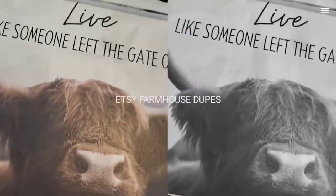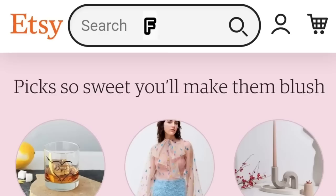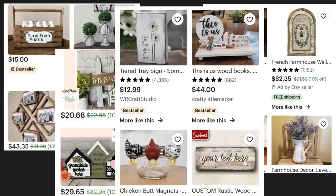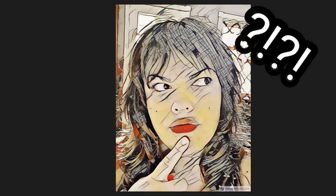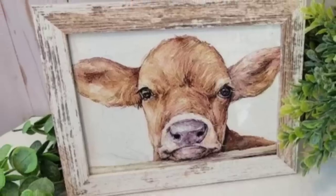We're creating four Etsy farmhouse inspired dupes today. When you type farmhouse decor in Etsy there is a lot to choose from, but I got inspired by this little baby cow looking piece right here.